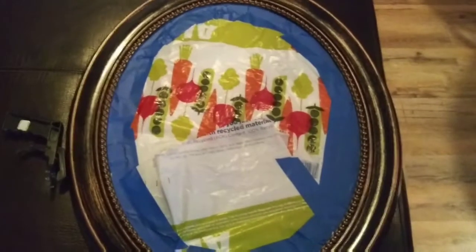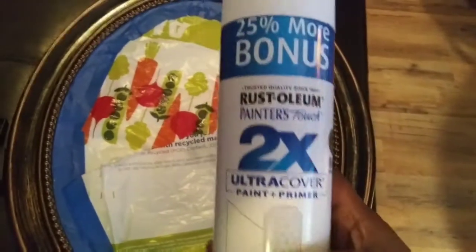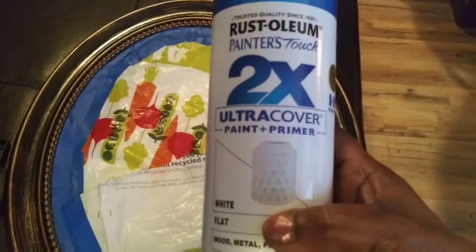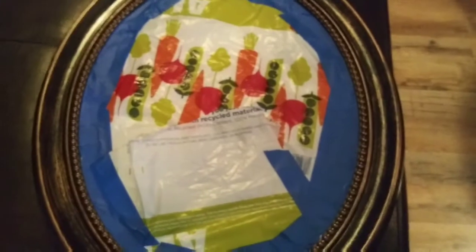You want to start out by taping the inside of the mirror so there's no paint that's going to get on it. I'm going to be using this Rust-Oleum Painter's Touch 2x extra coverage, and I'll also be using this spray paint trigger which makes it so much easier when you're painting. And now I'm going to take them outside and start painting.